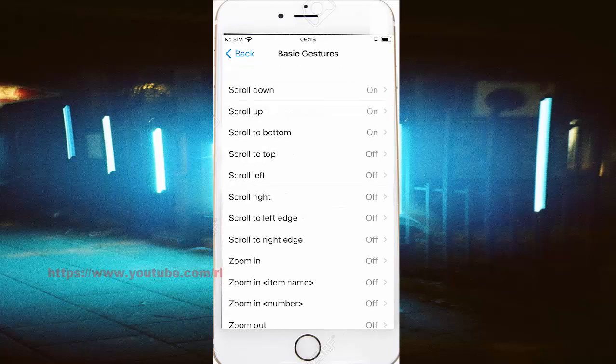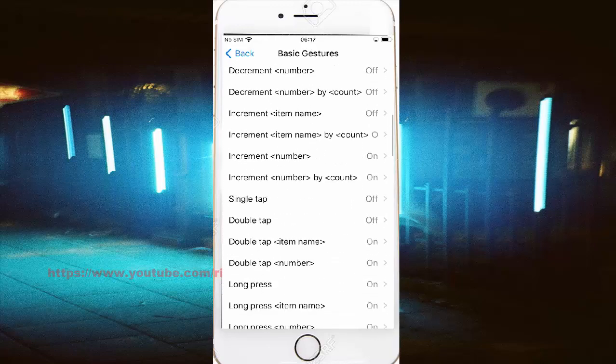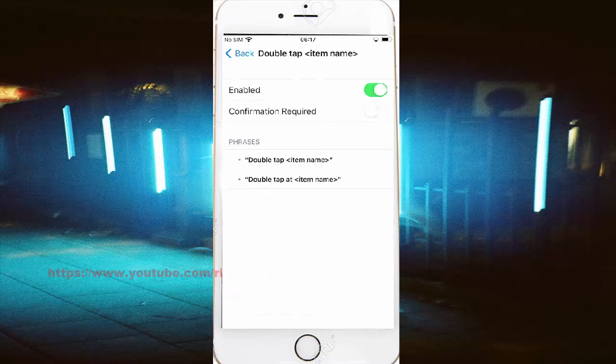Scroll down and tap Double Tap Item Name. Tap the Enabled switch until green to turn on, or until gray to turn off.